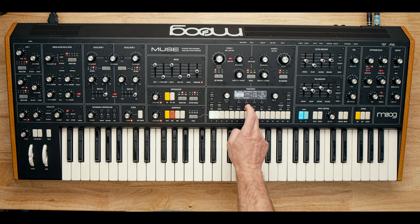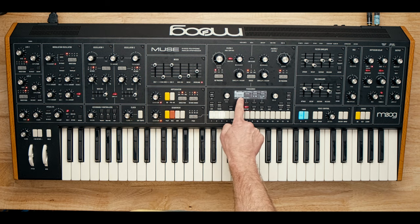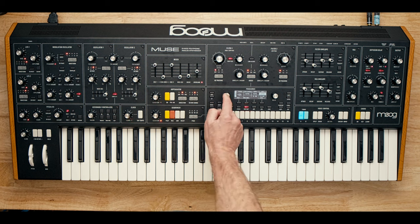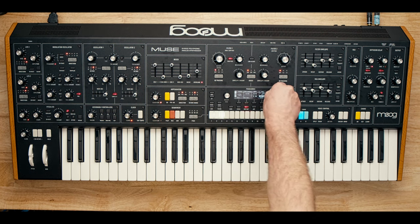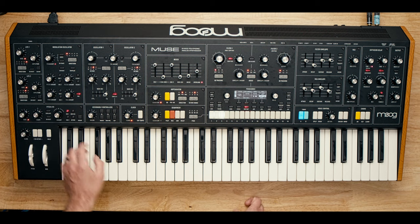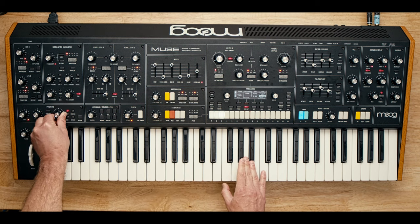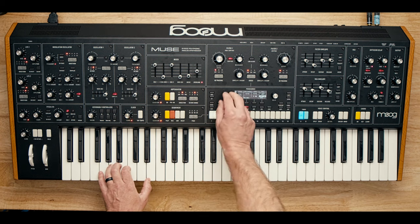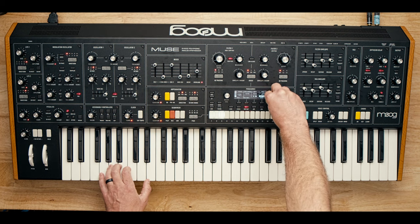If we wanted to do that, it would be very simple — go to mod map, we've got an empty slot, hit select, and say LFO 1 is the source. Where do we want it to go? Click destination, let's do the pitch LFO and lock that in at 100%. This should be interesting because the pitch LFO's depth is kind of restricted because of its function. Let's see what happens. That's a lot. So let's select that again and take it down to like 20, 25, 28 — adjusting in real time.